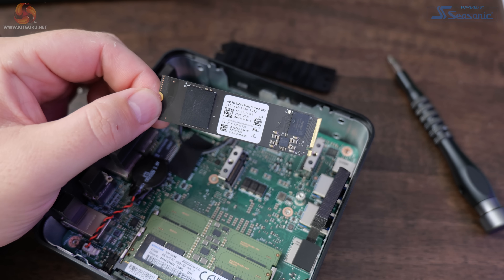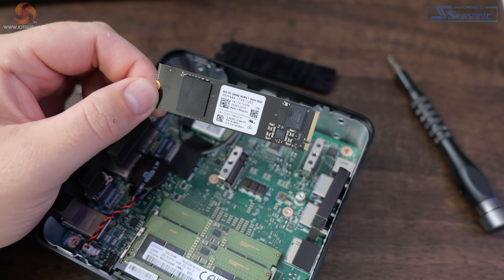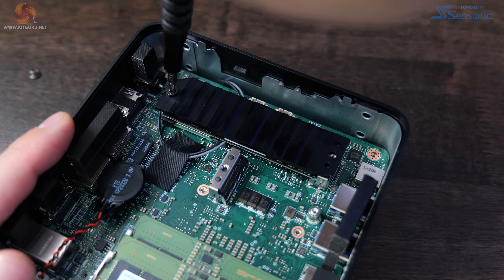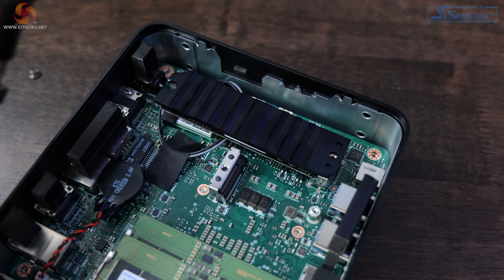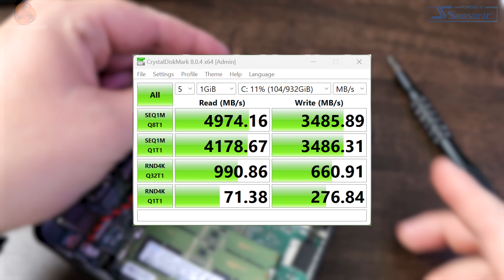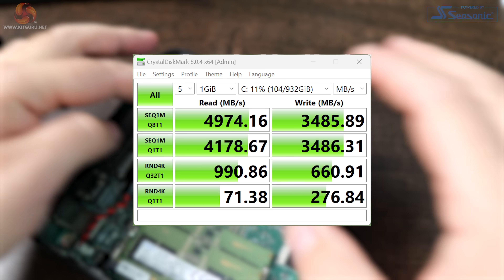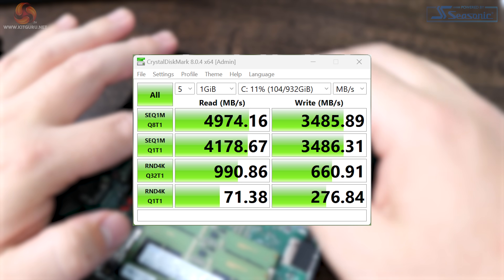For storage, there's a Western Digital SN560 4th Gen NVMe M.2 SSD, sitting underneath a pretty substantial heatsink — I was surprised by just how chunky it was. The drive itself is nothing amazing, but more than enough for the work-based scenarios the QB is designed for. Testing with CrystalDiskMark showed read speeds of around 4974 MB/s and write speeds of just shy of 3486 MB/s — not blazingly fast, but certainly no slouch.